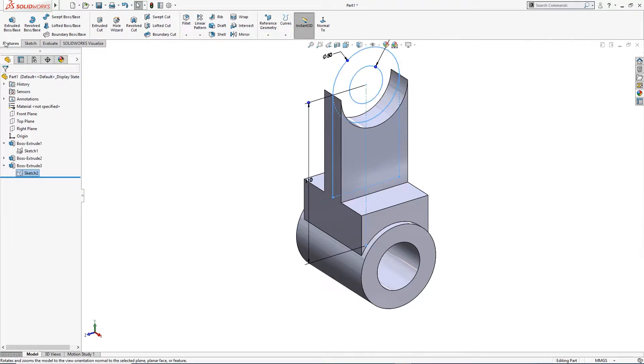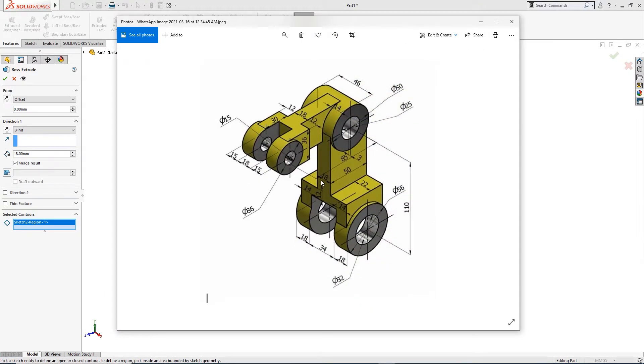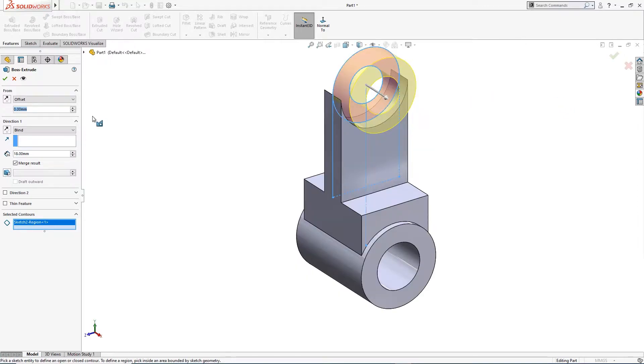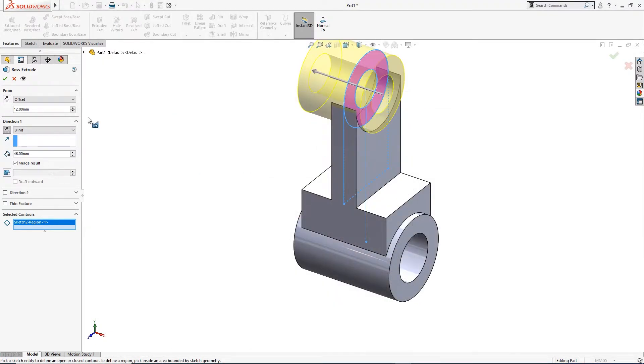I will extrude again. I will take this and offset it. This is 18 millimeter — half of 18 is 9 millimeter, plus 3 millimeter, so 12 millimeter offset. I will give it 12 millimeter offset. This is 46 millimeter — yes, confirmed 46 millimeter. This is done.